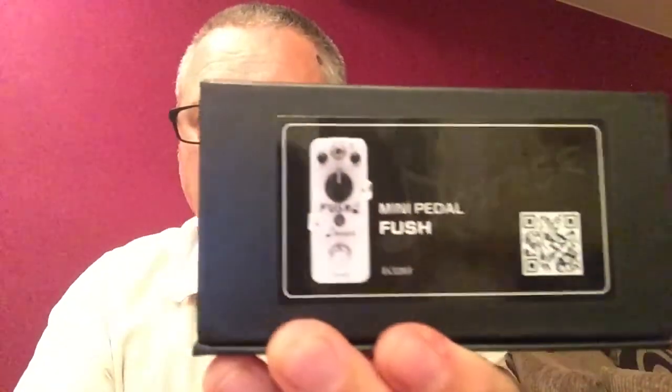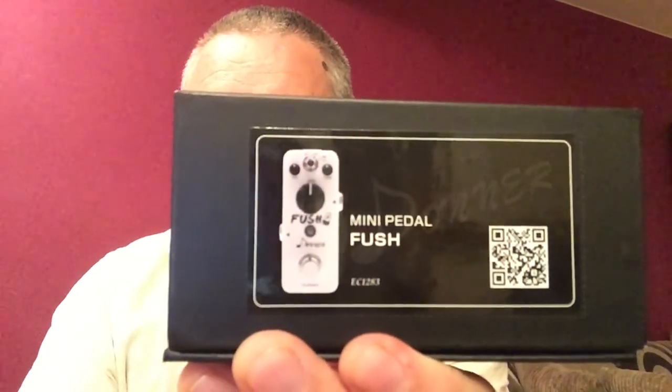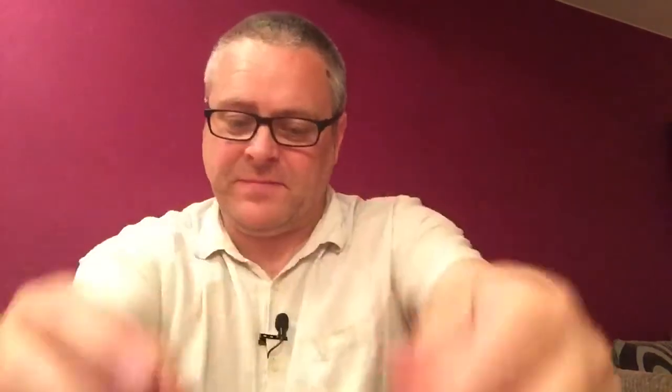OK so we're here to look at this brand new pedal from Donner, the FUSH mini pedal. It comes in the usual Donner box, the usual sort of things, a few stickers in there and your little instruction manual. So what is the FUSH pedal? Well it says on here, the FUSH is inspired by the legendary American made white overdrive distortion pedal, bringing you a huge tube driven sound with both wide dynamics and tonal ranges. Use the toggle to select from two different sound variations.